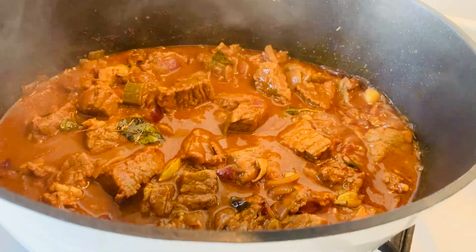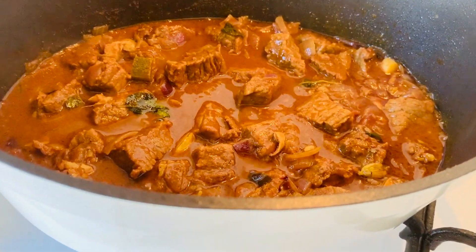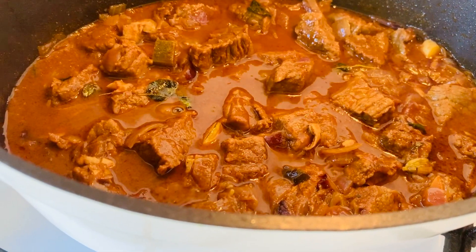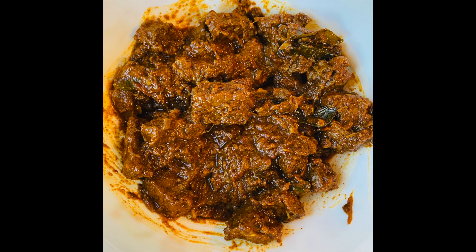After about half an hour has passed, remove the lid and give the mutton or beef a good stir. Check that the mutton or beef has cooked thoroughly. Let this mixture now sit on a low flame until all of the water in the curry has evaporated. Ensure that the meat is being cooked with the oil and after a while the end result should look like this.